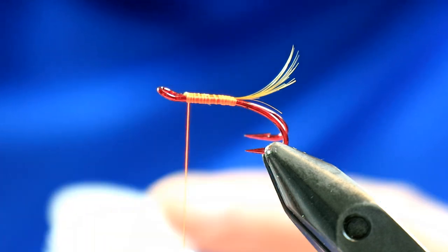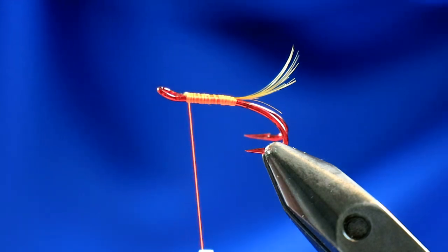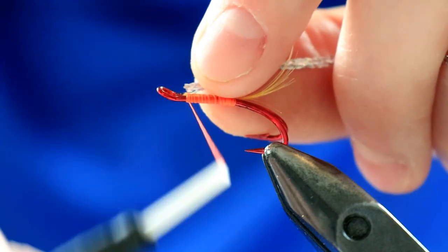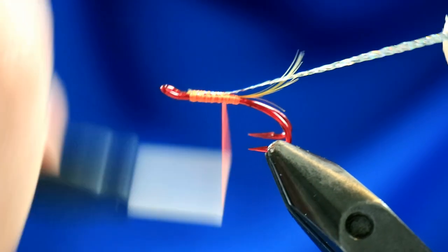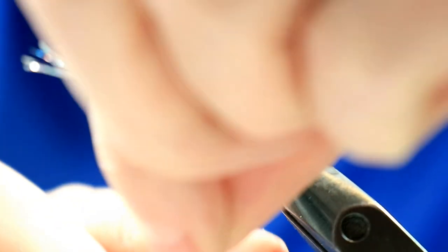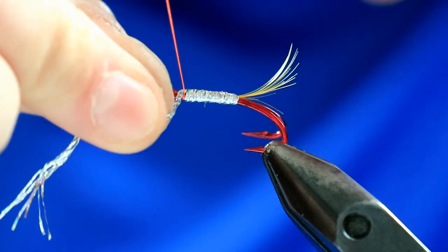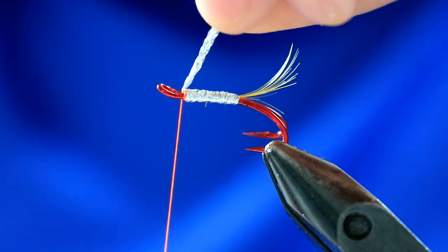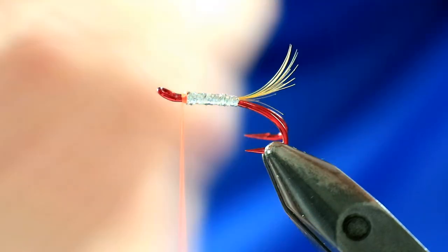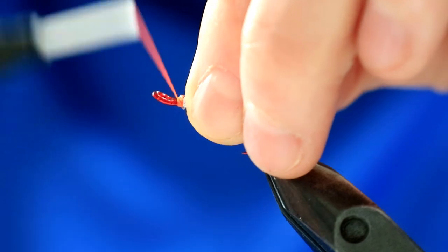The body is going to be flat braid in holographic silver - the Lagatron version. Secure it in where you finished tying over those butts and bring it back down towards the tail, then take it up the body in touching turns. If you haven't got this stuff, you can use holographic tinsel and rib it with silver wire. I just tend to use this because it's quicker - you don't need to rib over it. It's multi-fibred, so even if a fish bites into one section, being woven it doesn't tend to completely unravel. Make sure that's nice and secure.